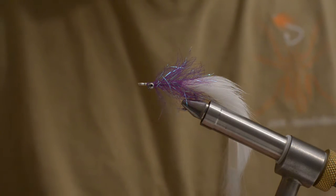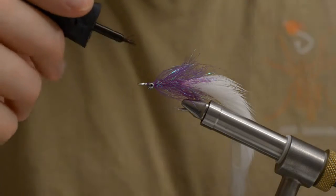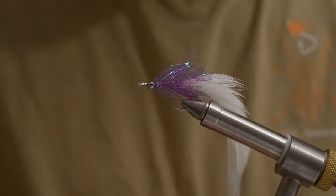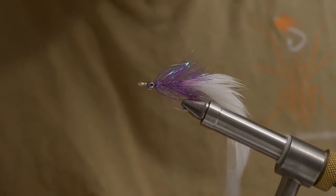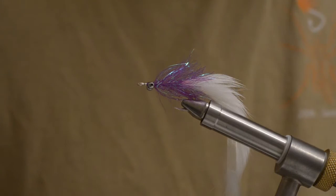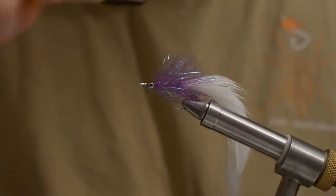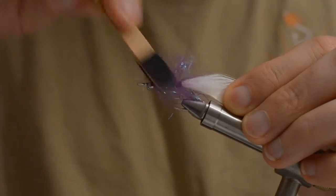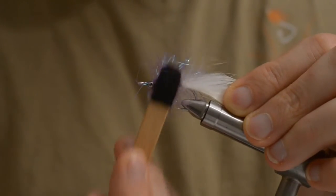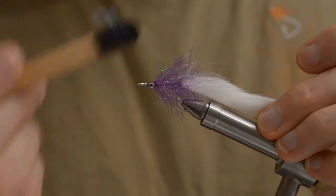I think I need some new super glue because this is really, really bad. I haven't been tying any flies since the summer of 2013, because I've been moving to a new town and starting a new job. And that's it. Just give it a slight bash with the brush to make it nice and bushy.